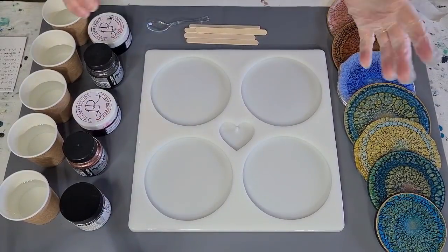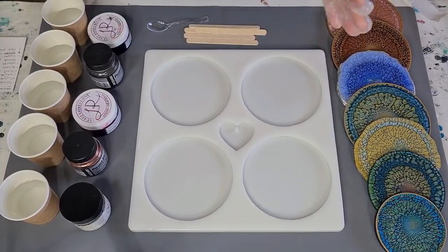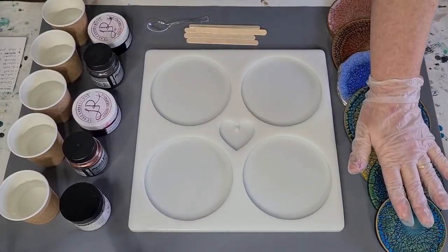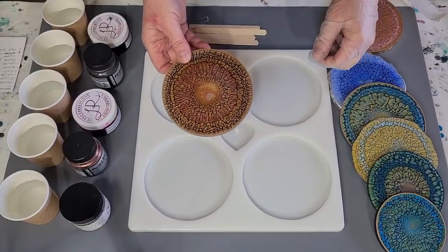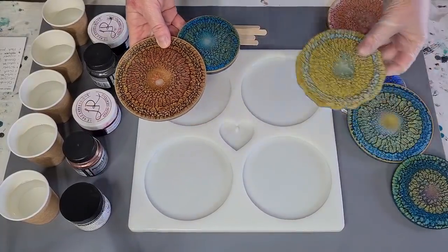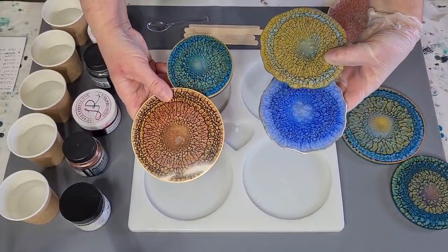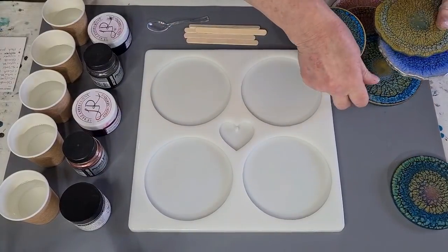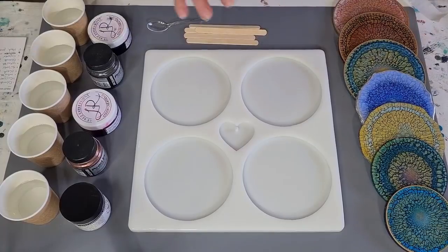G'day guys, welcome back - it's resin day! I'm going to revisit my dragon scales today. I've done a few of them, some more successful than others - this one worked really well, this one not so well, but still really pretty. I'm going to revisit and put all those back. Today I'm doing a little bit different colors - I'm going to go with reds.